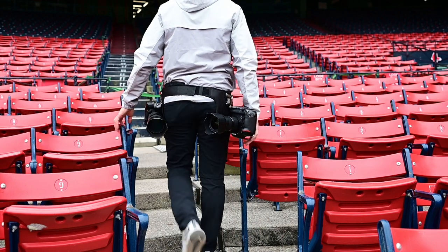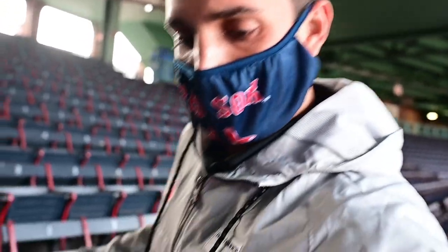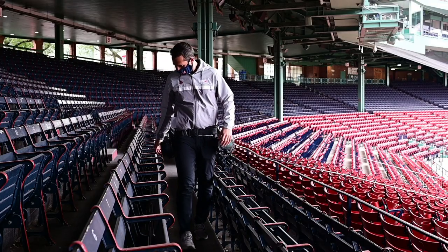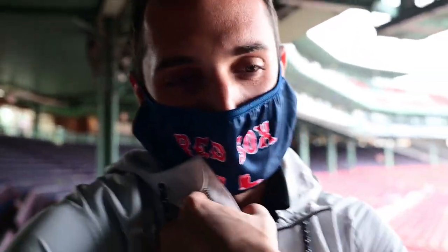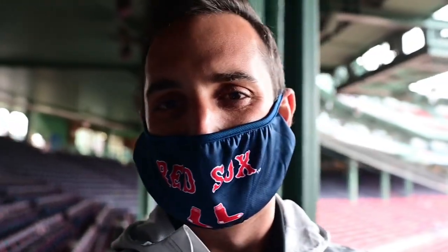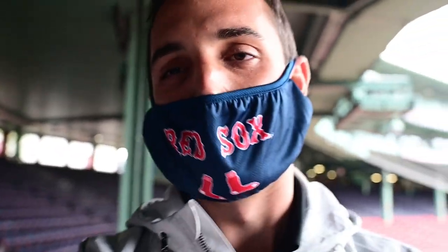Maybe this is only unique to working in a 100-plus-year-old ballpark, but we do have very narrow walkways here, and especially when there are fans in the ballpark, it's a lot of squeezing through areas and tight spaces. That is one potential problem I see — banging the cameras into things when walking through crowds and narrow pathways. When you have cameras on straps, you can really squeeze them in when you need to get through a tight space, but without the straps on the bodies, I do see a potential issue there. But maybe that's unique to just where we are here at Fenway.